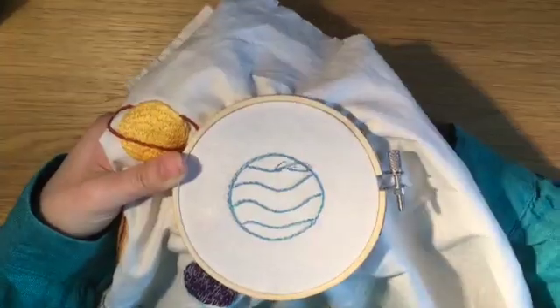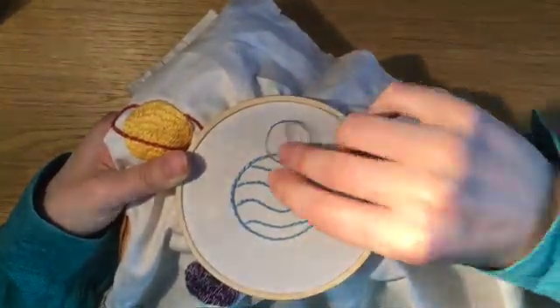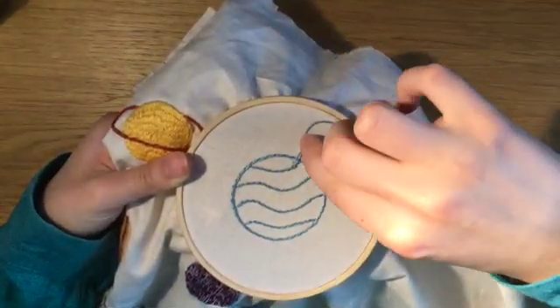I've used stem stitch for the entirety of this planet, but for a smooth outline, backstitch, split stitch, and whipped backstitch all work well too.